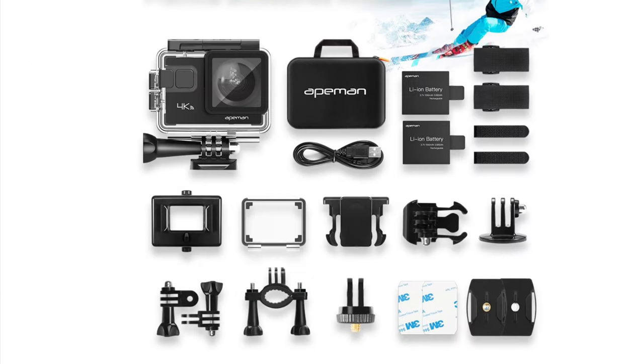It does come with all of these accessories, which includes the actual carrying case, two batteries, a waterproof case, a bicycle stand, a fixed base, two other bases, a clip, a ribbon, a bandage, three switch supports, two 3M adhesives, one wire which is like a zip tie, a helmet base, a USB cable, and one manual.